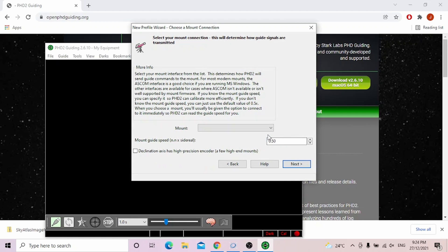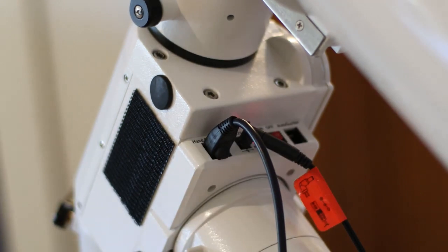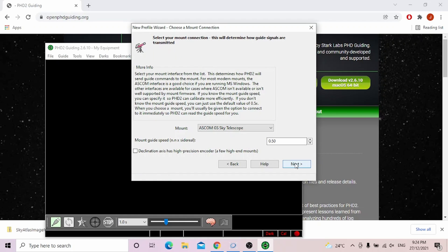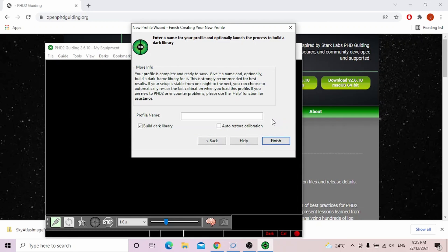From the dropdown, you have to choose your mount. Make sure your mount is connected via ASCOM cable. Press yes and click next. Press next again and type the profile name — whatever you want to call it. I'll call mine 'jprofile.' Then click finish.